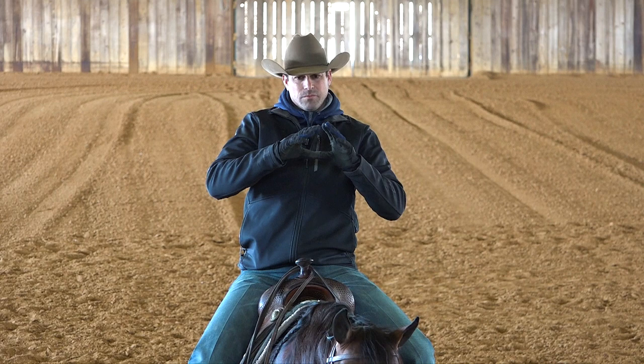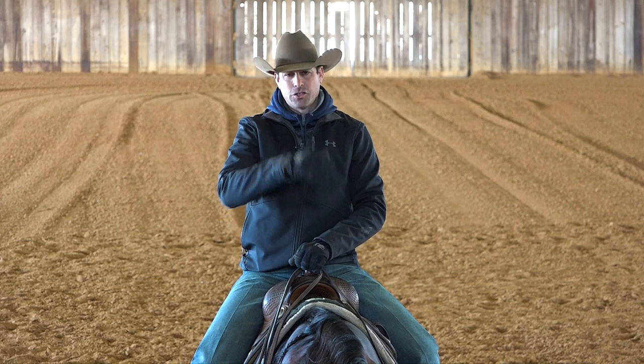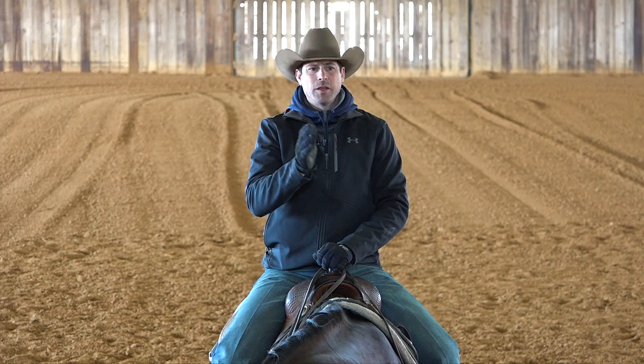If you want to know how to get your horse to spin on a correct pivot foot, I have a video on the platform called 'All You Need to Know About the Spin' — it's a multi-video series all about the spin. I encourage you to go watch that if you have not, because it covers everything I think is very important in order to have a horse that spins in the best position possible.